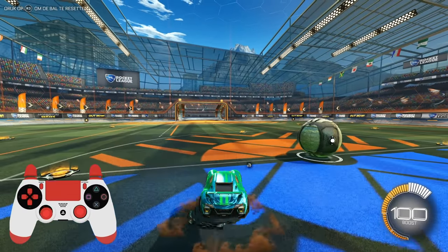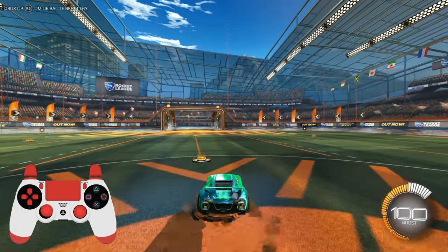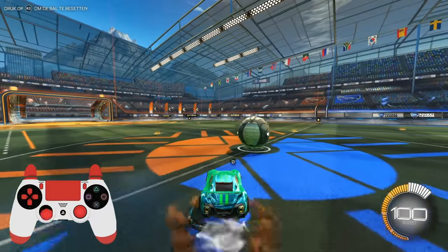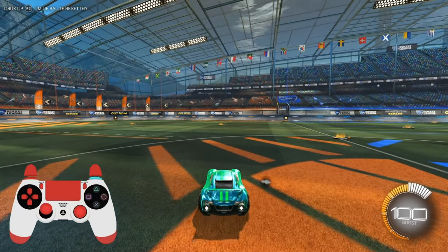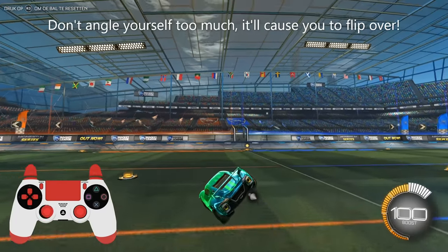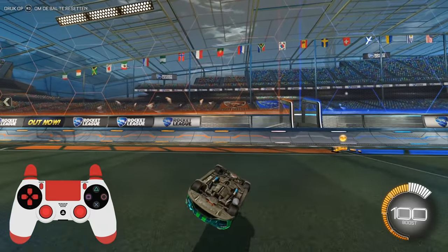What you want to do is land on one of your car's corners. I prefer the bottom right corner, but you can also use the bottom left, top right, or top left corner. So you want to land on one of those corners, and then you want to wave dash either straight ahead or straight backwards depending on the corner. If you have one of the back corners, you want to wave dash straight forward; if you choose one of the front corners, you want to wave dash backwards.